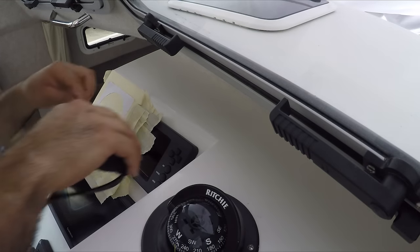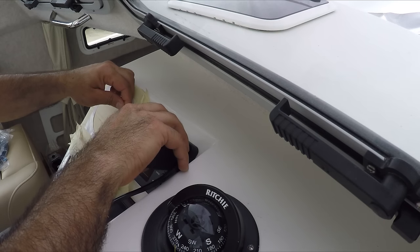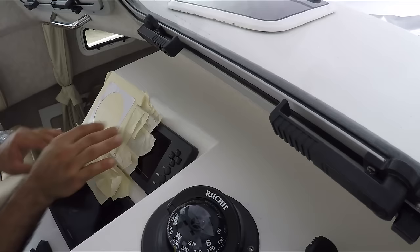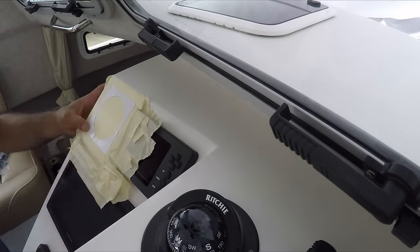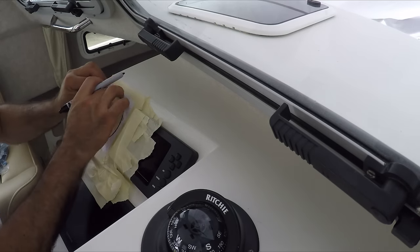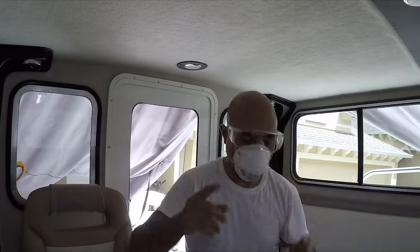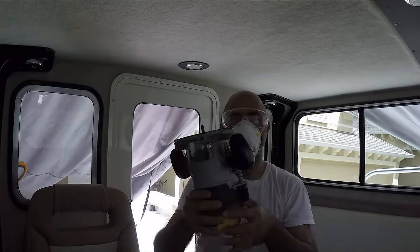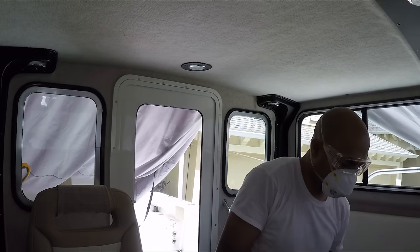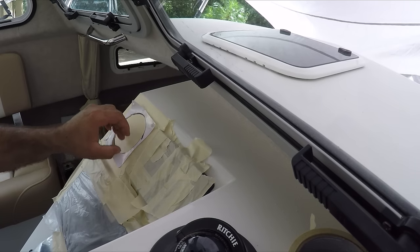Before we start cutting I want to measure exactly — okay, seven-eighths. And always use protective gear, especially when you're going to be using a high-speed router or anything that could harm your eyes and also your lungs. I take everything around here that way there's no dust in the equipment.